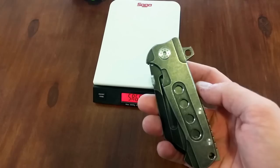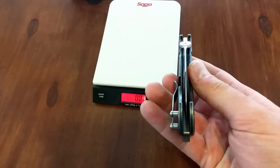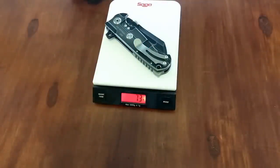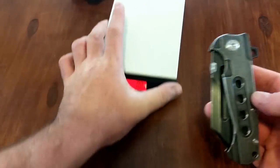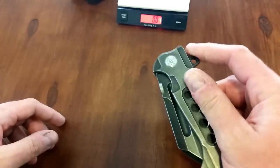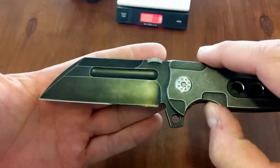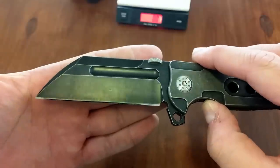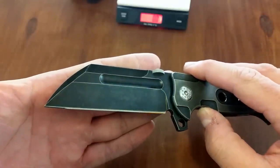They're kind of doing the whole Emerson/Cold Steel type thing where you've got multiple sizes of the same knife to fit your needs, depending on what you're into. Weight on that is 7.3 ounces — it is pretty heavy and you'll see why here in a minute. S35VN steel. Look at that butcher blade right there. Nice mirror polished edge.